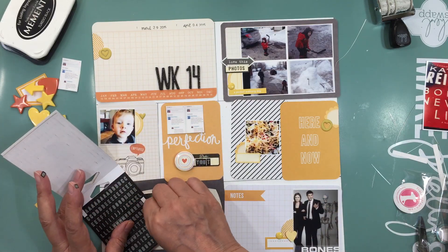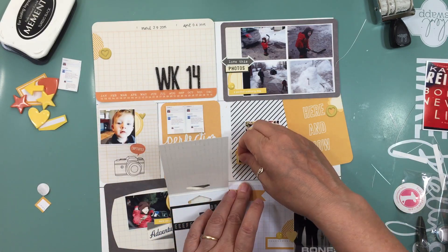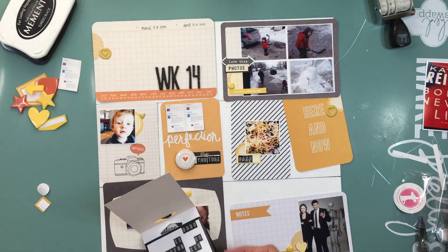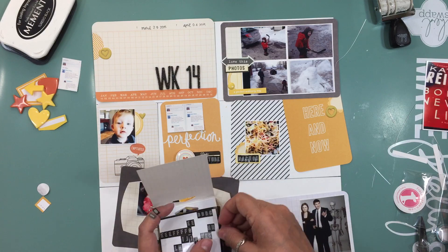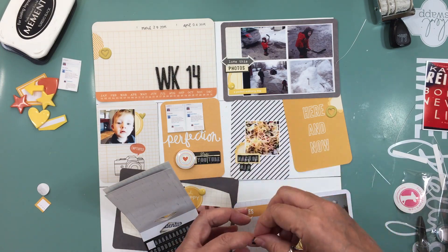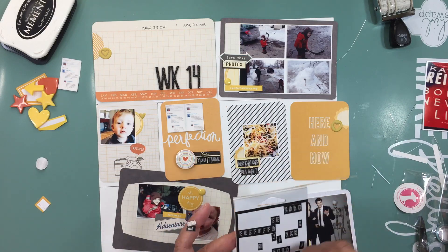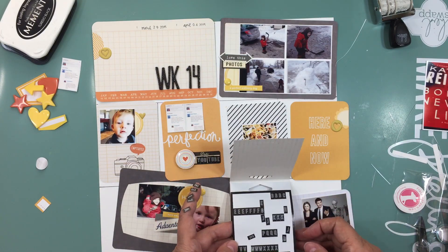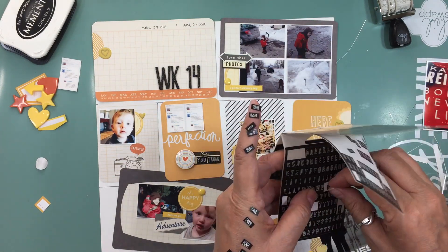I don't journal on video, but as soon as I'm done I journal it, and it's in my album right now all journaled. I try to do it right away, because if I wait until week 52 it's going to be hard to remember what happened those weeks. Even now, I think we're in October around week 37 or 38, so going back it takes a bit of effort but it's only about 20 weeks back so I can still remember.